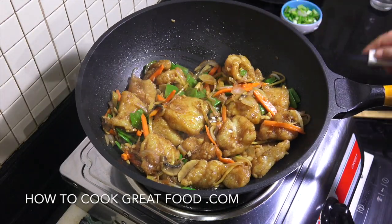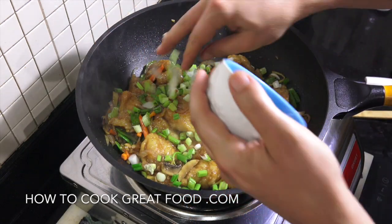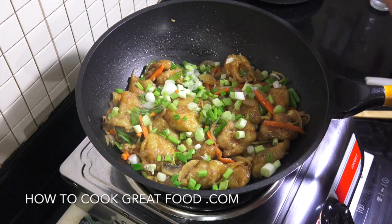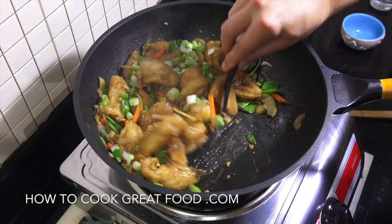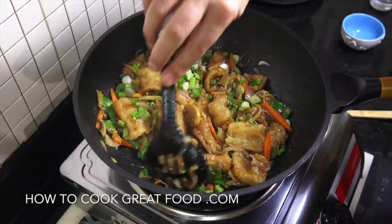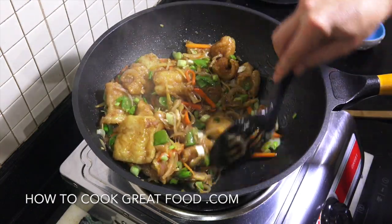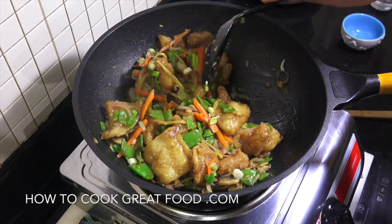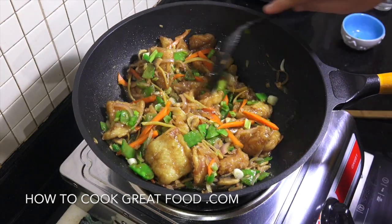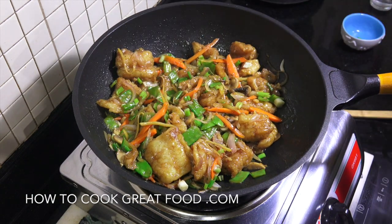Off goes the heat — green or spring onions, or scallions, whatever you call them, go in the mix. If you wanted, a little bit of cilantro or some sesame seeds works great too. Serve this with some rice and you've got yourself an incredible garlic ginger Chinese-style fried fish. Hope you enjoy that — don't forget to subscribe to our channel and join us on Facebook, Instagram, and all the other social media. Lots of love!